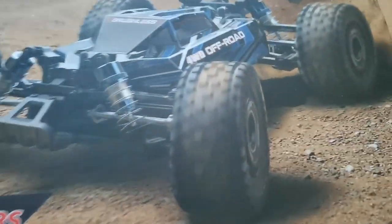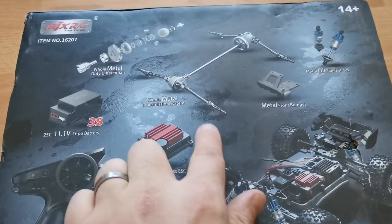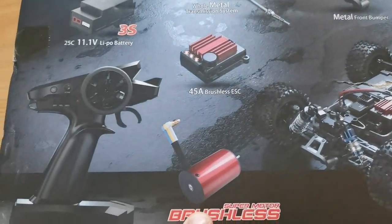Hi everyone, in this video I'm going to check out the MJX Hyperco 16207. This thing is well overpowered — it comes with 3S even though it's 1/16 scale, which is madness. It has a super motor, brushless, and 3S. There's a sticker saying the transmitter has been upgraded and will look a bit different inside the box. MJX is giving us a lot for about a hundred dollars.